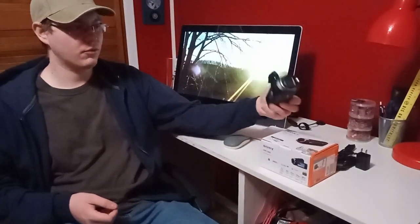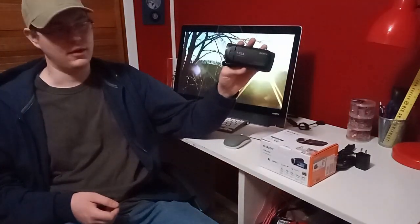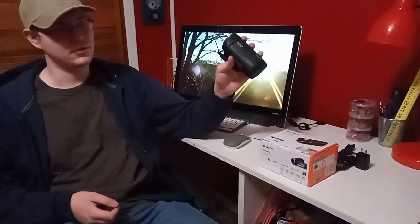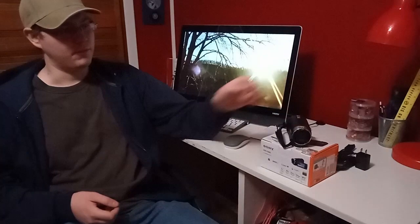I recently got my new Sony HDR CX405 camcorder from Amazon. These are a popular camcorder — lots of reviews for them on YouTube. They're sold on Amazon, Walmart, eBay. Pretty much anywhere you can buy cameras, you can find them. I decided I would like to try one out.